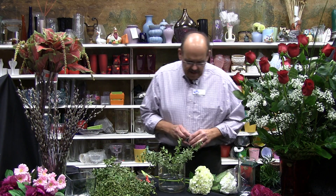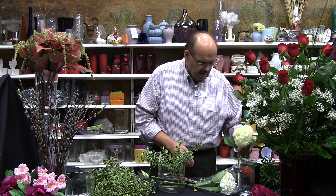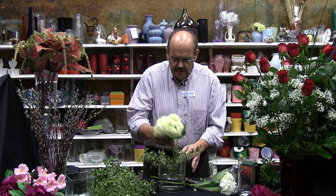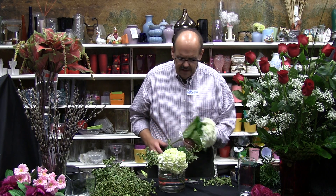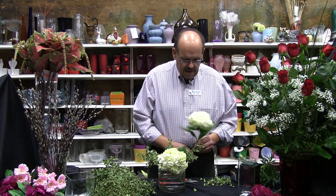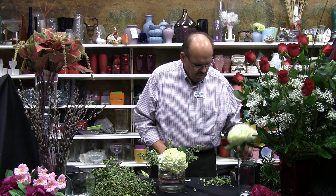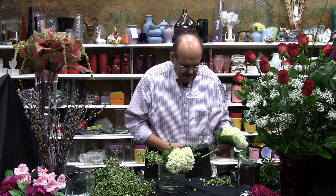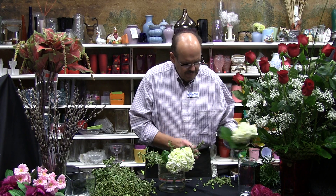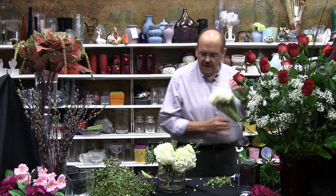Anytime I use hydrangea, I like to actually dip it in a little bit of alum — which is, for those of you into cooking or canning, something you use in pickles. I'm not 100% sure why it works, I just know that it works. It does seem to really enhance the life of hydrangea. Hydrangea works better in straight water rather than using them in floral foam, but it also works to enhance them in the foam. I'll kind of lace these in between each other, and one more will pretty well fill that form.